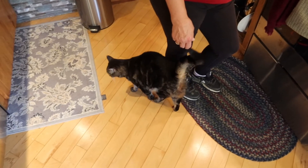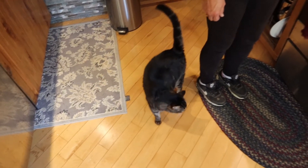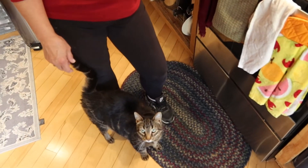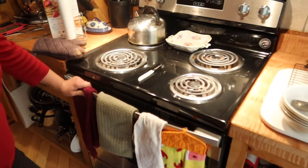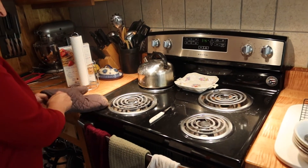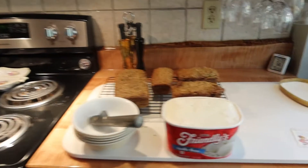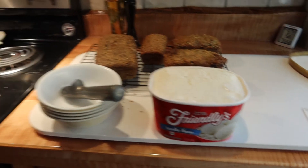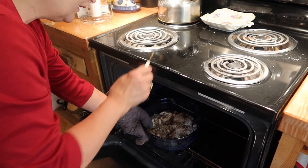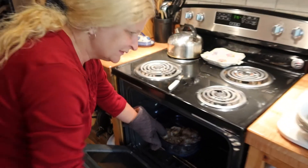We got the helper cat ready — Mario, say hi. He doesn't care as long as he's in the way. We waited 10 minutes and we're going to check it out — should be done. We have the vanilla ice cream ready. Poke it, make sure it's soft. Oh, it's perfect. Good.